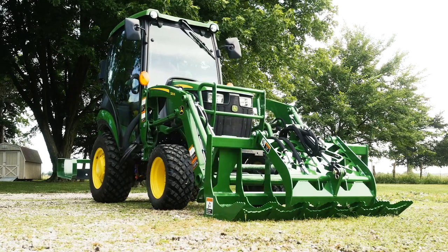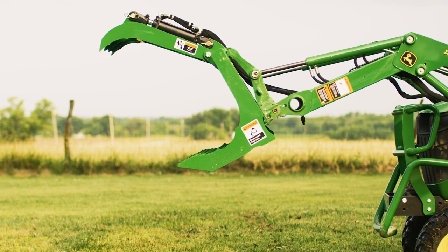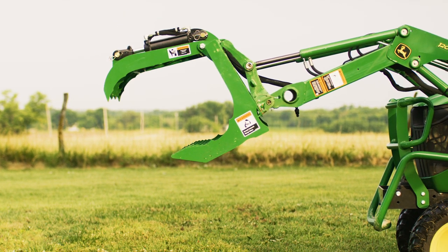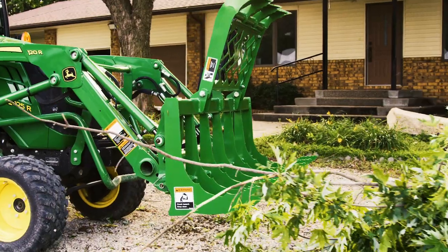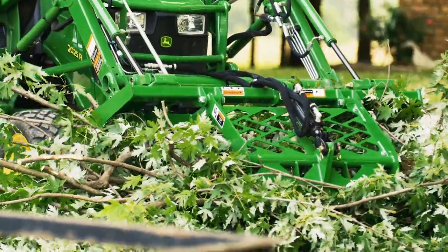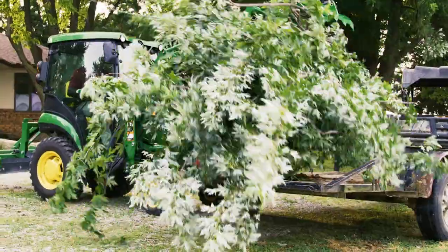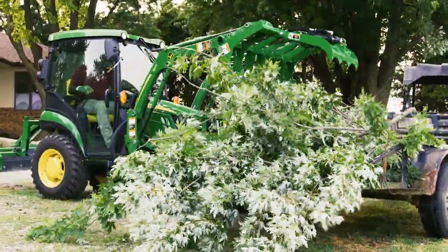Debris cleanup takes the right equipment and the right attitude. Observe the frontier root grapple, flexing its maw like jaws, anticipating the meal to come. Clamping down on its unsuspecting prey, lifting it in triumph. Depositing it in its lair to be disposed of later.